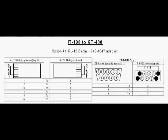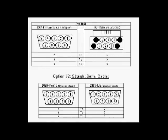Here you see the wiring diagram for the adapter. You can just pause that and look at the pin-out of both adapters.